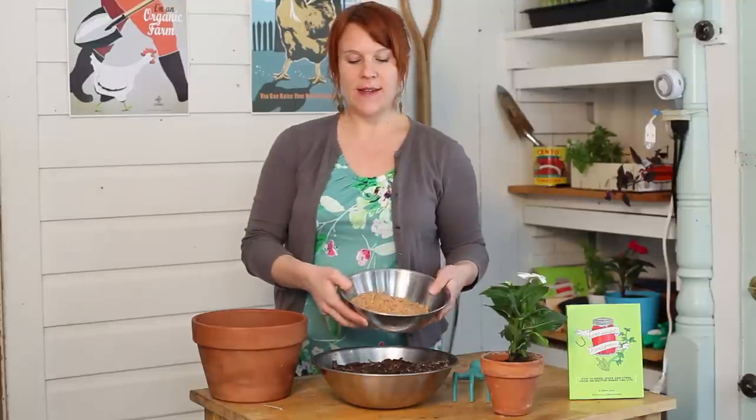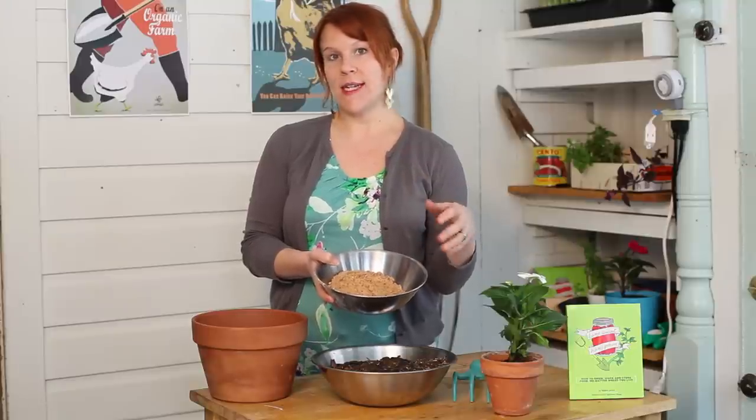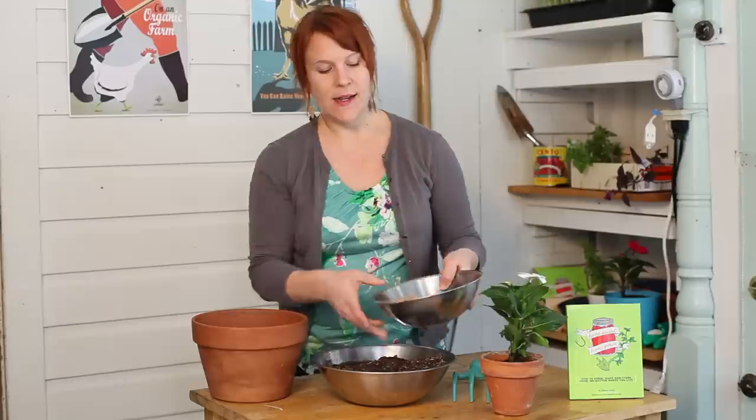It's very easy to make your own topsoil amendment with sand. Basically you just start off with topsoil, and you can get this sand from any hardware store or landscaping center. And you just want to mix in the sand.